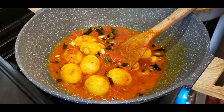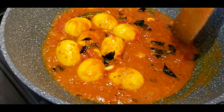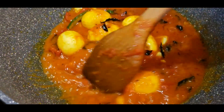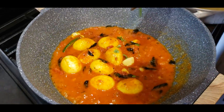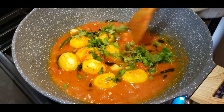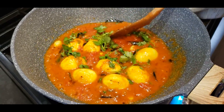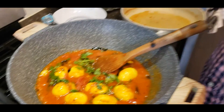Let it cook until you see the oil start to separate a bit from the sides and the moisture content reduces. Once that's done, garnish with a few coriander leaves, and the perfect comfort egg curry is ready — economical, tasty, sour, tangy, a little bit spicy, very South Indian. Enjoy this with roti, dosa, or anything South Indian. Very few simple ingredients — let me know how it turns out in the comments. Until then, stay safe.